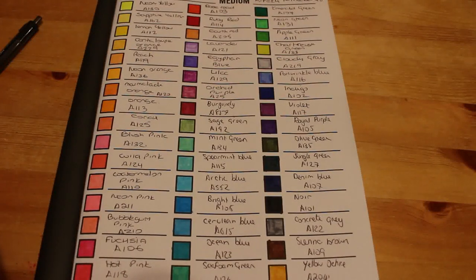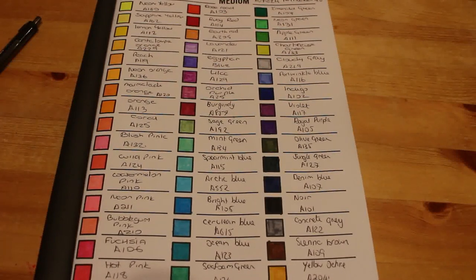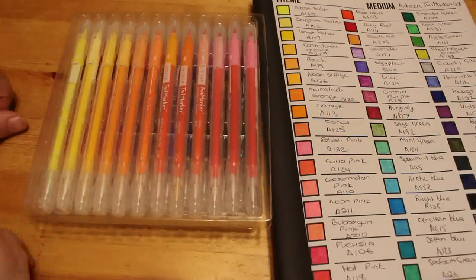The Twimarker dual-tipped 100 set is normally £49.98 on the Arteza website, and the 48 set is £29.99 — I think I paid about £25.99. I'll put a link to Arteza's website down below so you can keep an eye on the UK one. If you're in America, just Google 'Arteza' and you'll find their website — it's very easy to find.